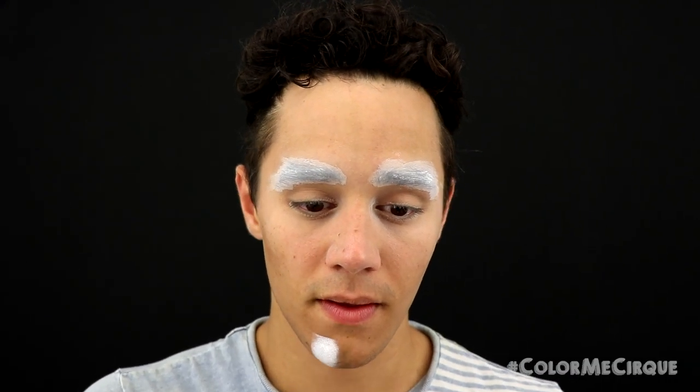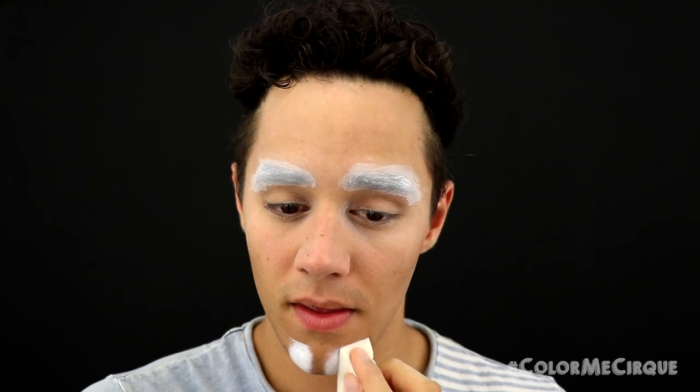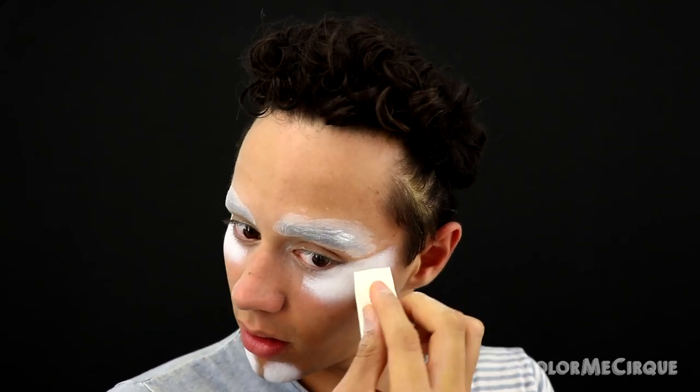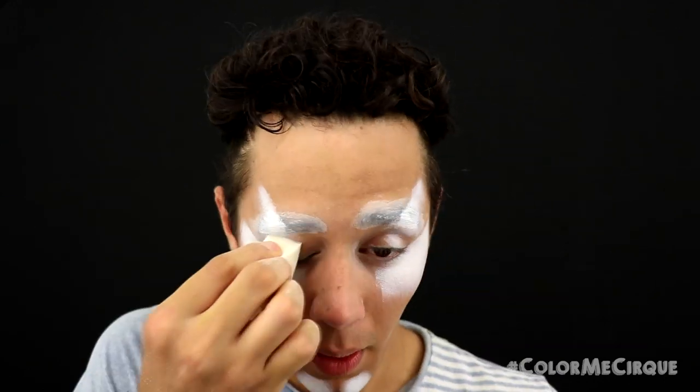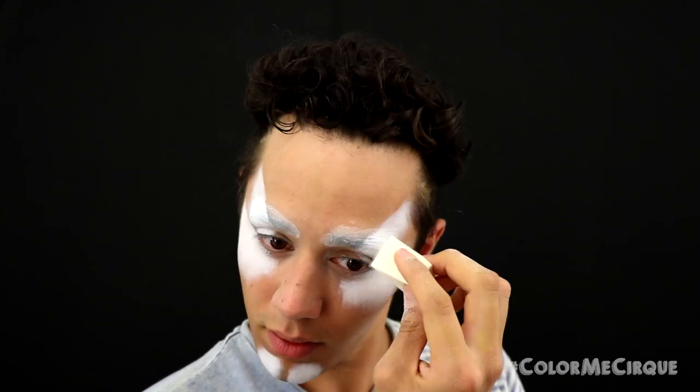We are going to kick it off today with a white cream foundation — straight up white — with a regular makeup sponge. Add two little dots on your chin, and also add some foundation under the eyes and up the cheekbone, as well as on top of the outer portion of the eyes and on the outer portion of our eyebrow cover.